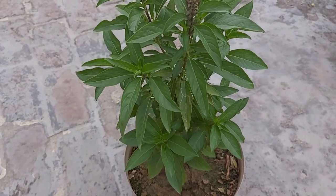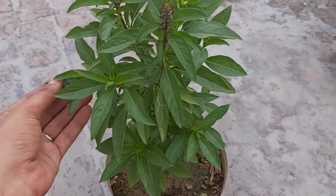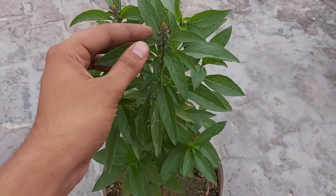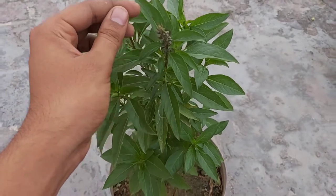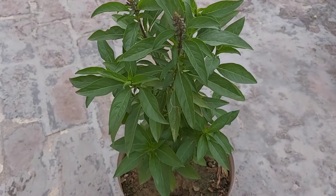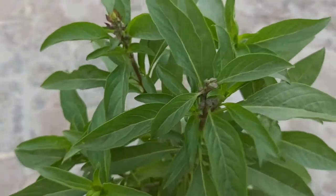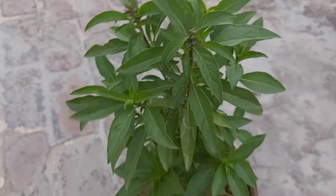Aur is plant ko kam se kam 4 se 5 ghante ki dhoop mile, woh bhi is plant ke liye kaafi enough hai. Jaise is plant pe yeh jo iske seed pods ban rahe hain - agar aapke plant pe bhi aapko dikhe ki aapka plant seed pods bana raha hai, toh aapko un seed pods ko turant aise pinch out kar dena hai. Aap isko simply aise tod sakti hain, ya phir scissors ya pruner ki madad se cut kar sakti hain.